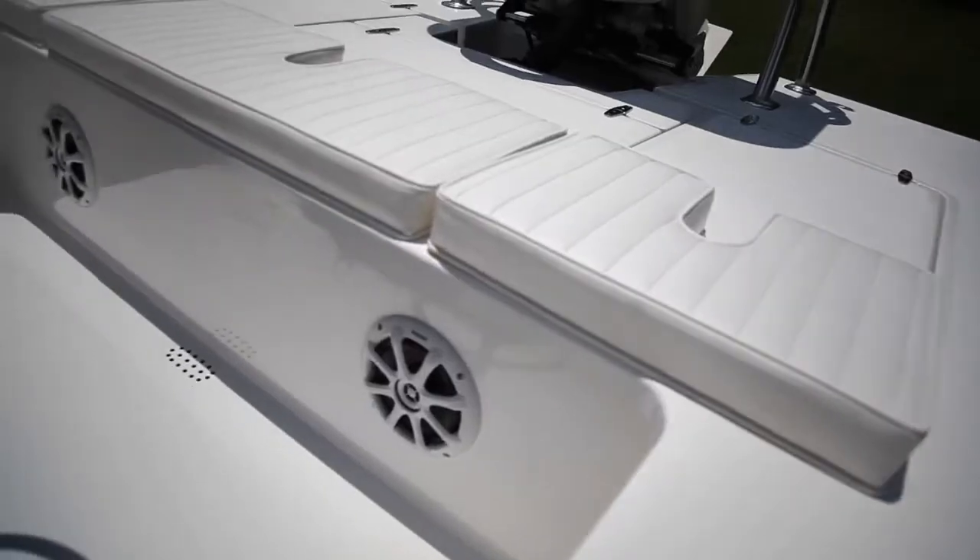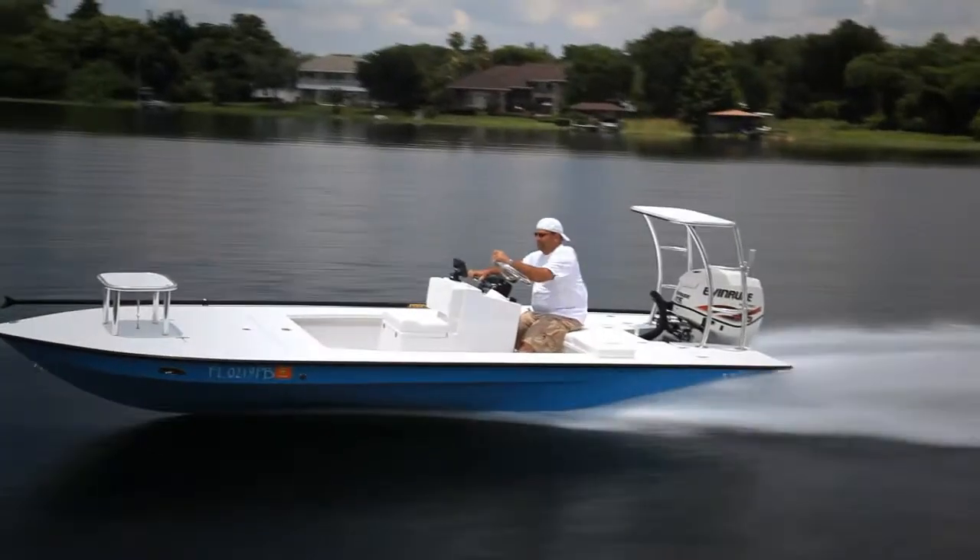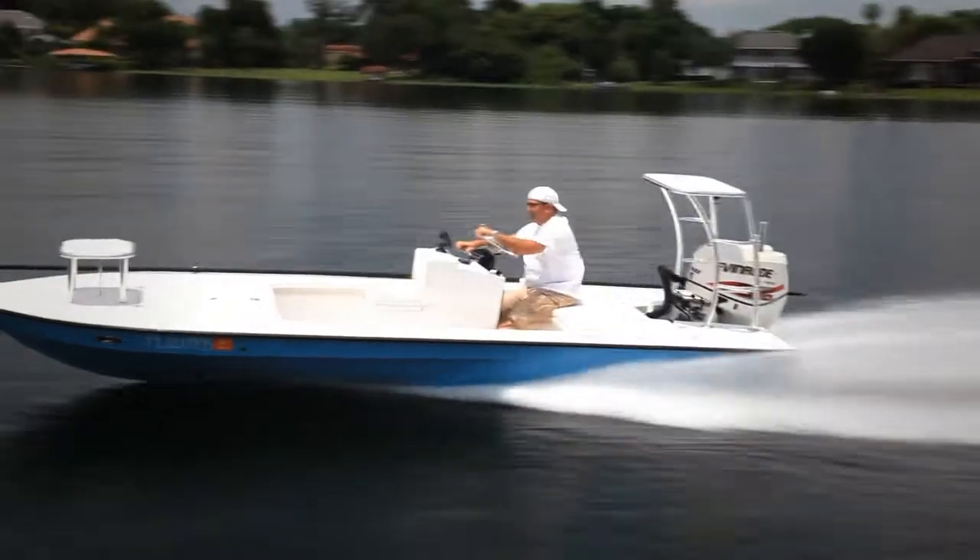He also has a sound system — pretty cool sound system. He's got kicker speakers going in the back bulkhead. As small as these are, it's actually pretty loud.